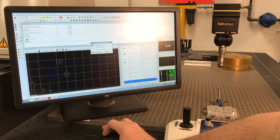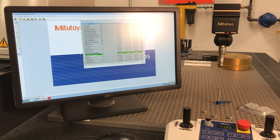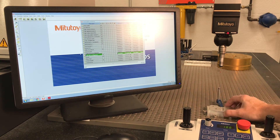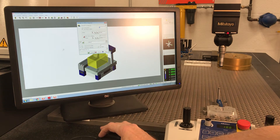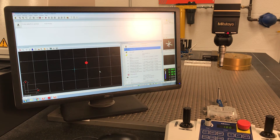Save the part program. We've written the program. Now we've got a stack of parts — we throw one down, put a little clamp on it so it won't move. If you're doing measurements in that area you may have to avoid your clamp, so think about that. Now go into Repeat Mode for production checking. Hit OK — as soon as it reads CNC On it should take off.